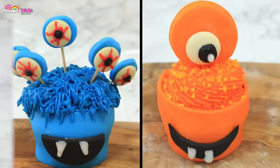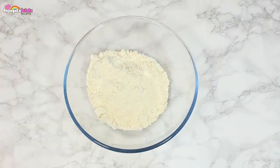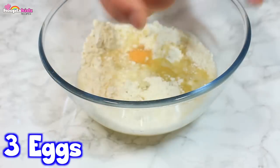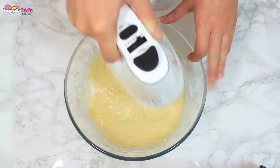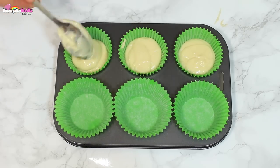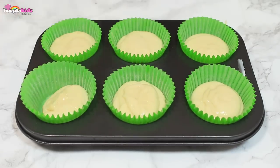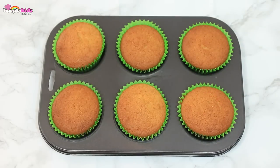Monster cupcakes! Don't these look awesome? So for this we are going to make up one pack of cupcake mix. You should make it up according to the instructions. I'm using 180ml of water, 90ml of sunflower oil and 3 eggs. I'm mixing it all together using an electric whisk — we don't want any lumps. Now I'm going to fill some cupcake cases with the mixture. These need to be baked at 180 degrees Celsius for 15 to 20 minutes, and then they'll come out looking golden brown and delicious!